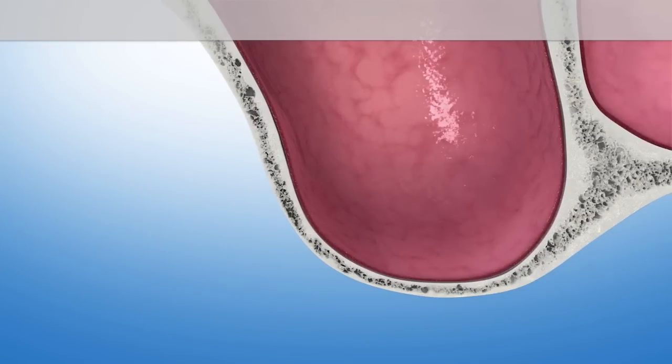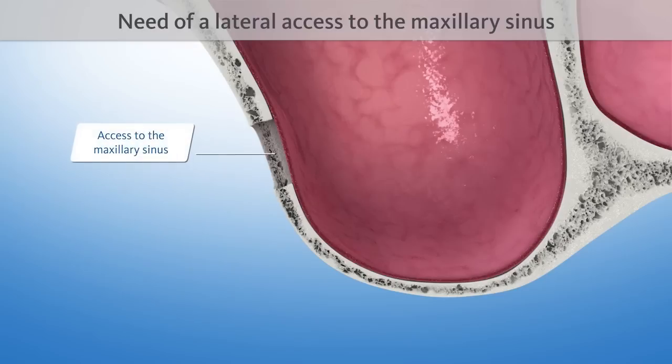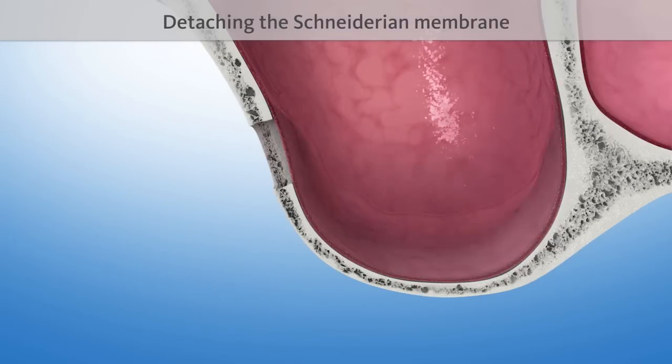To build up this missing bone, first a lateral opening to access the maxillary sinus is required. Then the tender inner skin of the maxillary sinus, the so-called Schneiderian membrane, is detached from the bone.